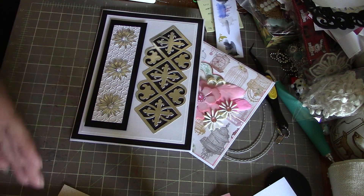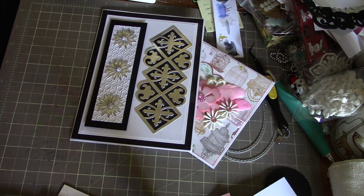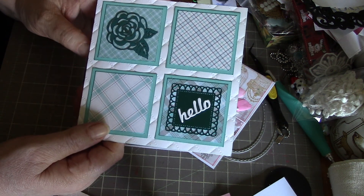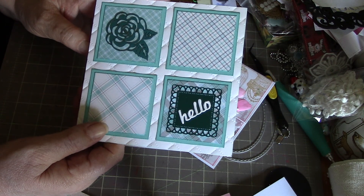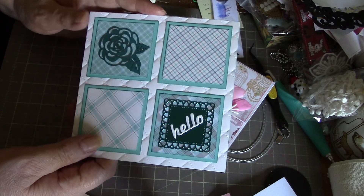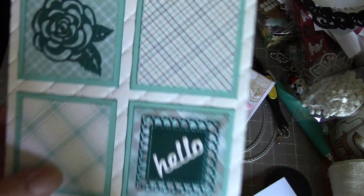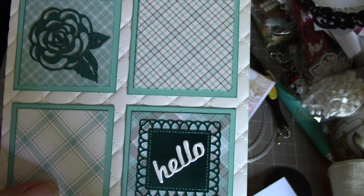This is a new paper that I got recently from Simon Says Stamp — I think it's Lawn Fawn, I can't remember, but it's really pretty paper. I've embossed the background with the We Are Memory Keepers embossing folder — it sort of looks puffy.